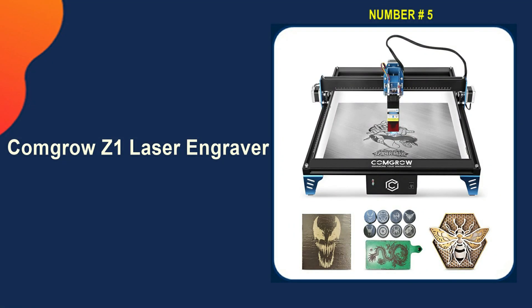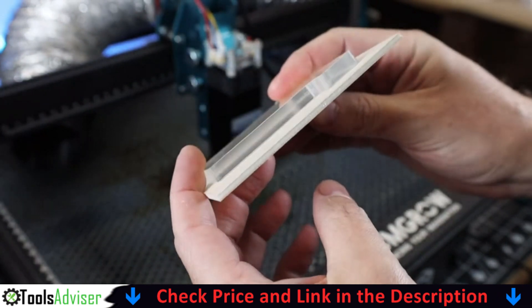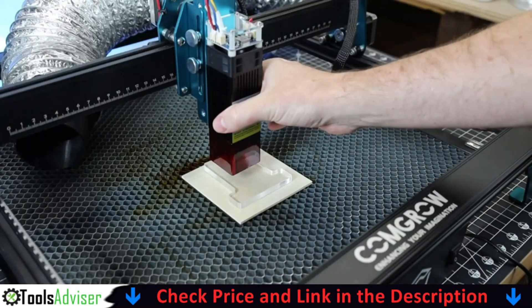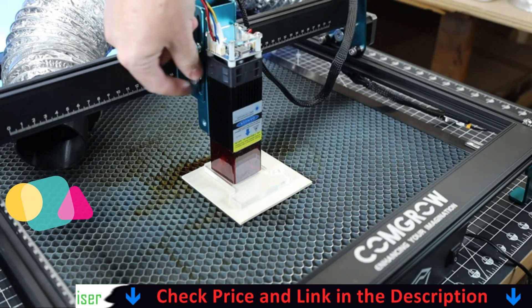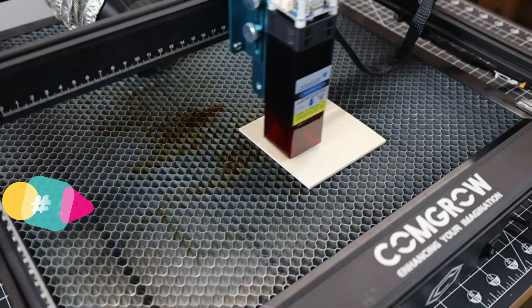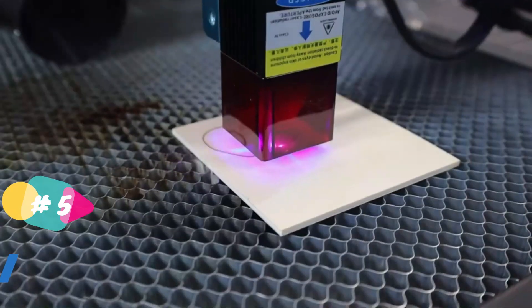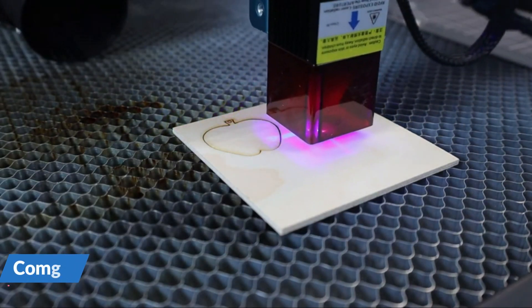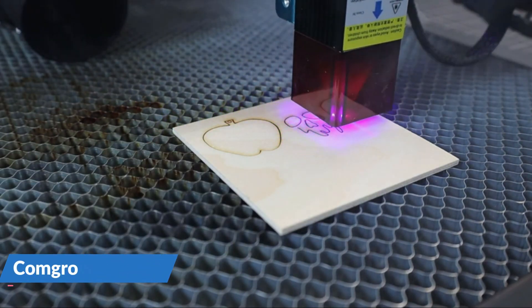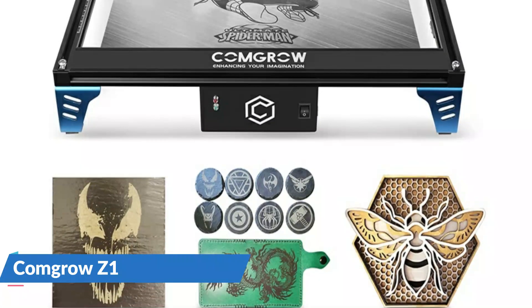Last in our best laser cutter engraver list is the Comgrow Z1 Laser Engraver. The Y-axis of this machine is extremely smooth and mobile, providing almost unbelievable speed while also increasing stability and accuracy. The Z1 is compatible with various mature engraving software — LightBurn for experienced laser users and Laser GRBL for new users. Laser GRBL supports Windows 7, 8, 10, and XP, while LightBurn supports Windows, Mac, and Linux.